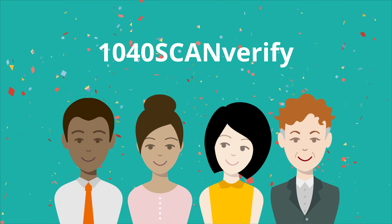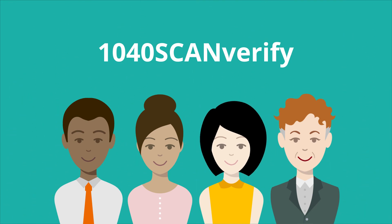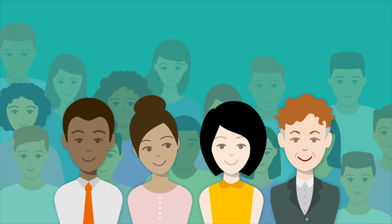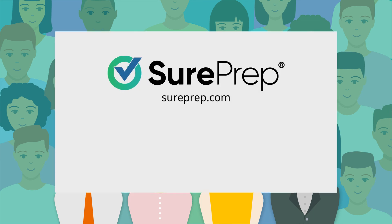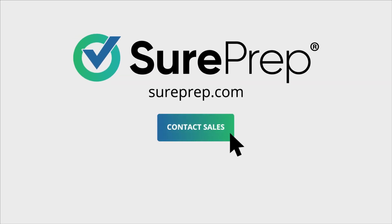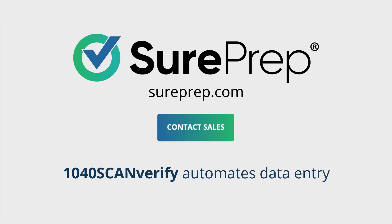1040 Scan Verify is SurePrep's most popular 1040 automation option. Join the 23,000 tax professionals who use SurePrep solutions to get more work done in less time. Visit SurePrep.com and click Contact Sales to learn how 1040 Scan Verify automates data entry and eliminates verification.